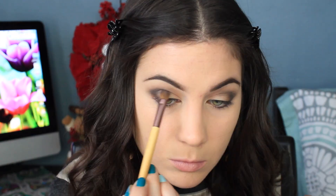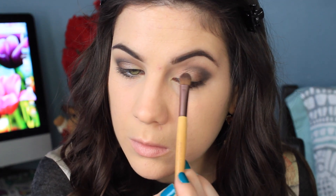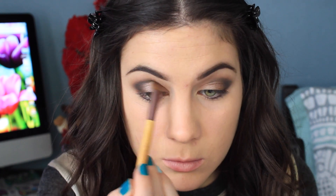I'm taking Rum Raisin, which originally I was just going to put in the middle portions of my lid. But then I figured, what am I going to put on the inner portions? So I decided to just put Rum Raisin on the whole lid. So that's what I'm doing here.